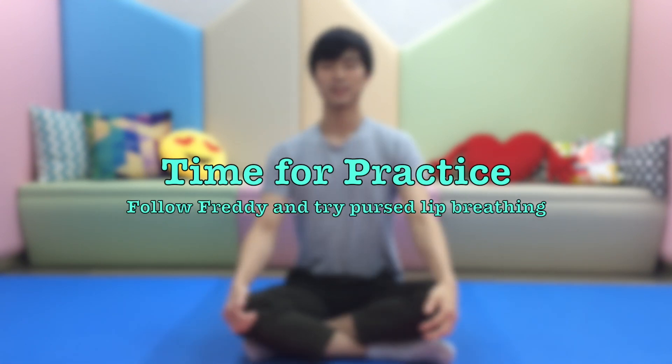We slowly close our eyes and mouth and inhale through our nose for two seconds — one, two. Then we purse our lips like we're going to blow out a birthday cake in front of us, and exhale slowly through our mouth — one, two, three, and four. We repeat this breathing exercise for 10 minutes. So let's practice together.